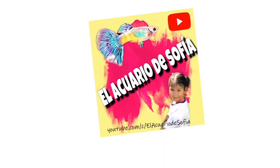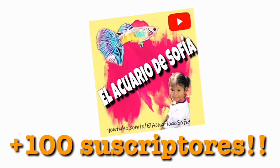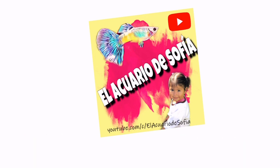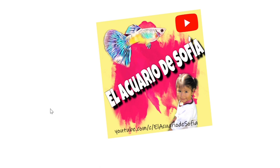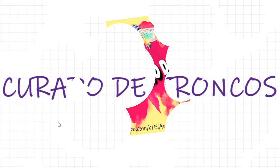El video de hoy va a tratar de cómo curar los troncos para meterlos a la pecera. Muchas gracias a todos — gracias a ustedes llegamos a 100 suscriptores, de hecho un poquito más de 100 aquí en el Acuario de Sofía. Hoy vamos a empezar el video de una manera diferente; vamos a trabajar con una herramienta que se llama Whiteboard. Entonces comenzamos con el tema del día de hoy, que es el curado de troncos.